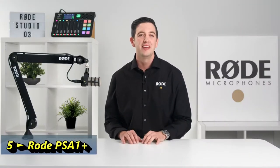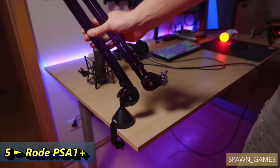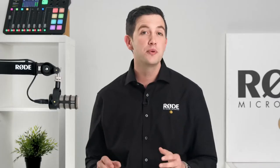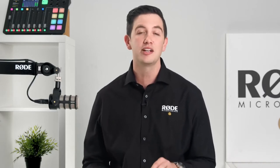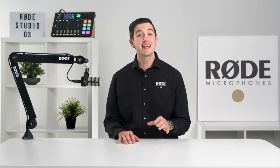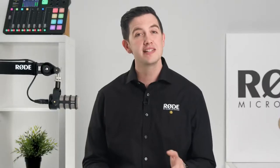Hey guys, Ryan here. When we released the original PSA 1, it instantly became the go-to professional studio arm for countless streamers, podcasters, and professional broadcasting studios all around the world. With its simple setup and 360-degree placement, it became an essential part of any creator's setup. Today I am super excited to show you the next level in professional studio arms — the PSA 1 Plus.